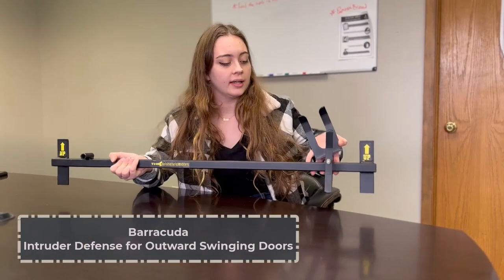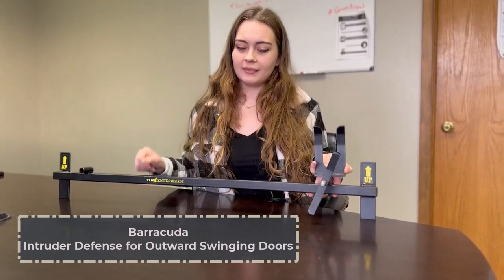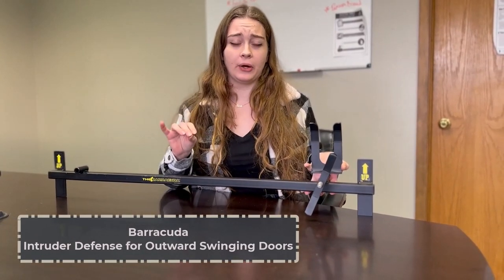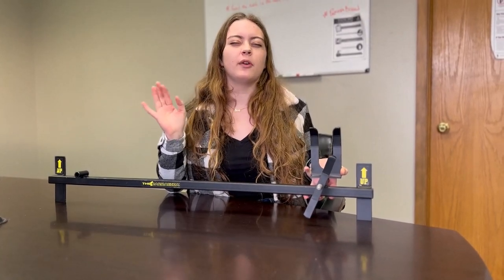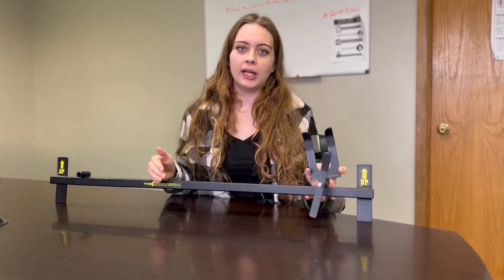Our last Barracuda product is for a door that would open into the hallway. This is the classic barricade I think of when we watch any old-fashioned movie and they put a piece of wood over the door.